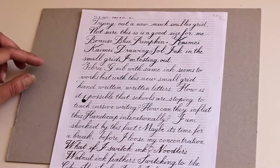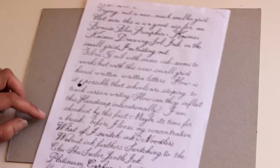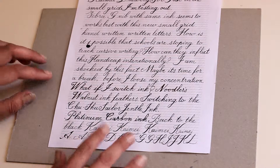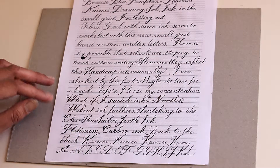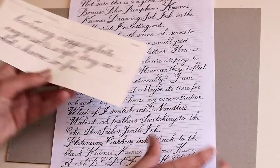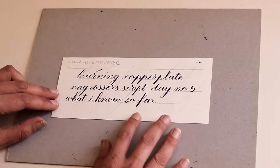Jumping to day number eleven — trying to write smaller, different nibs, different inks. Some feather more, some feather less. I'm trying to write smaller. This is also from the same day but on better quality paper.